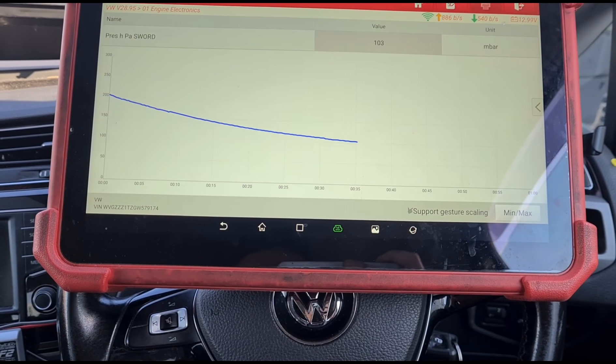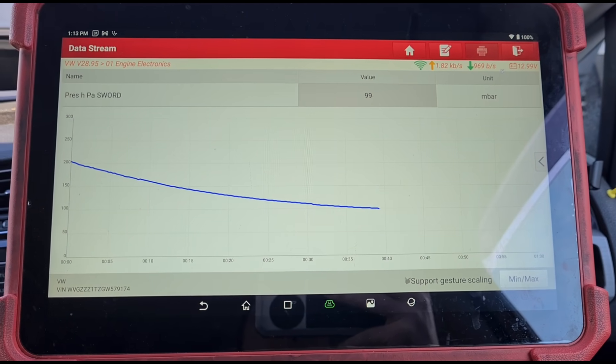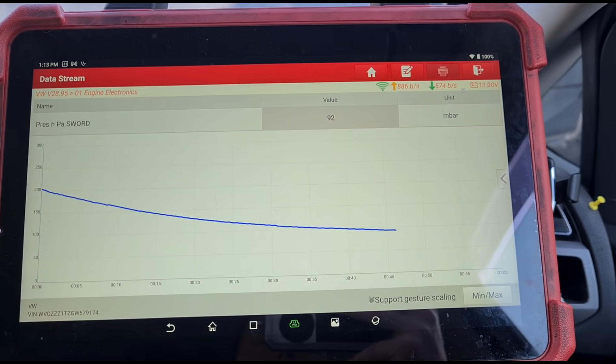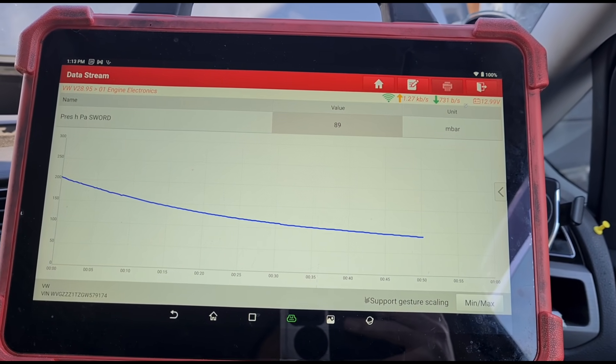We had 50 to 55 millibars at idle. Let's see where we can get it down to. Looks like it's coming down nice and quickly — good news.